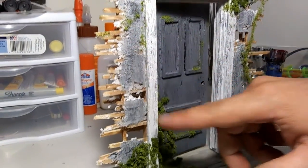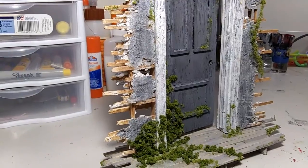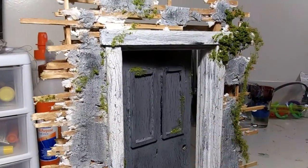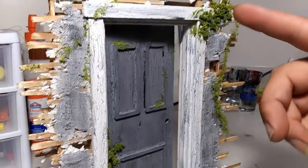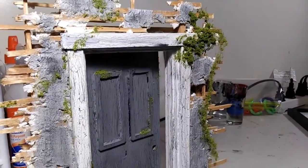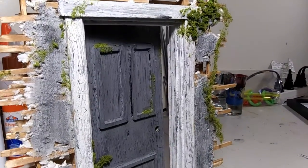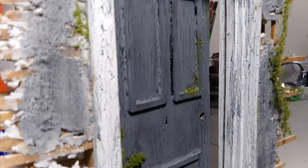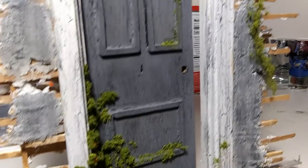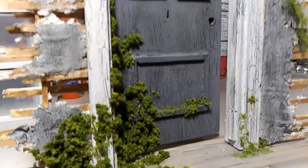This is all drywall putty throughout, with a few paint techniques — we did the Elmer's glue trick to get the cracked paint look on everything, plus craft moss. Everything is made of wood. This one was a chore — at least 12 hours into this, took a long damn time.